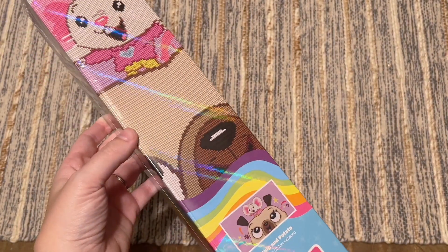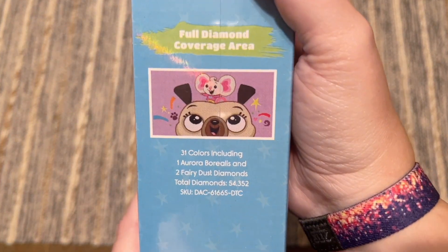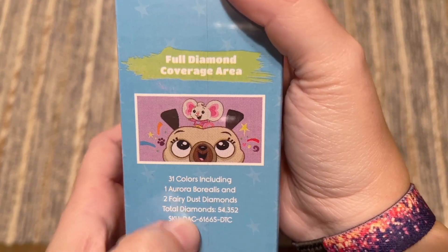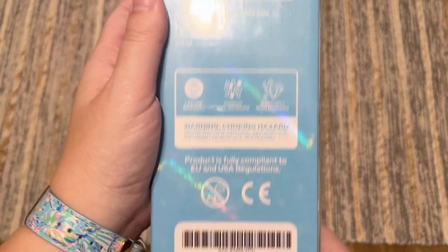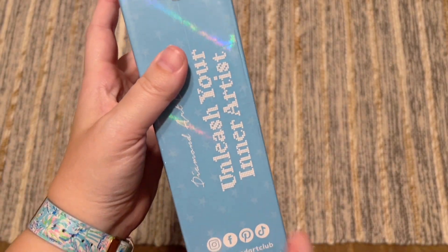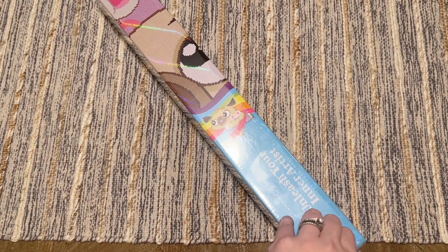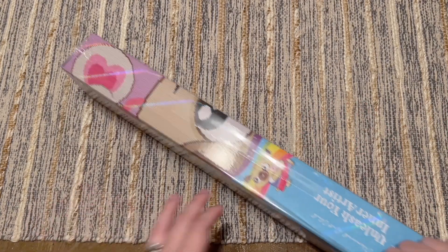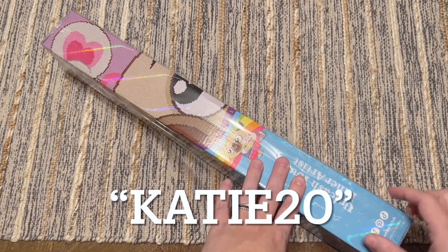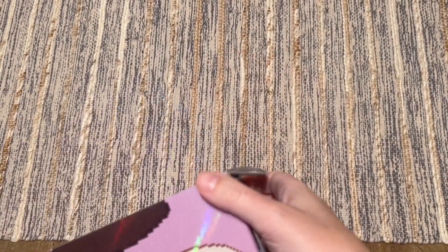Much like a lot of these fun licensing deals that Diamond Art Club has, there is some really cute and different-than-usual branding on the box. We've got information about the kit, some colors and special diamonds on the back, info about how to diamond paint and your kit contents, and socials on the side. On a lot of their other regular kits there's usually a QR code to save 10% off, but not on this one — which is totally fine. If you're a first-time buyer, I have a 20% off discount code: just my name, Katie, K-A-T-I-E, and the number 20.